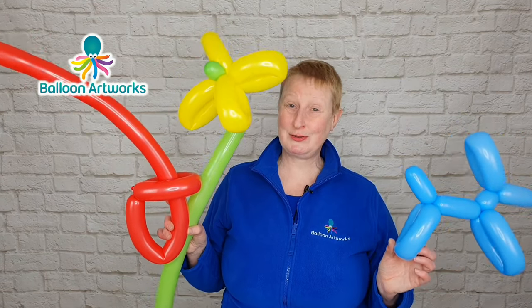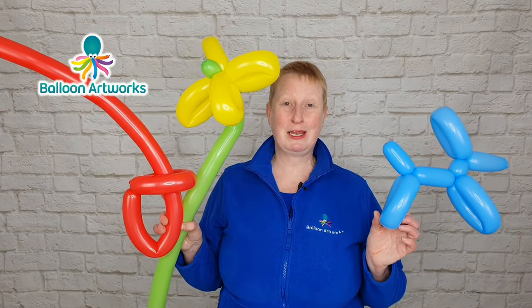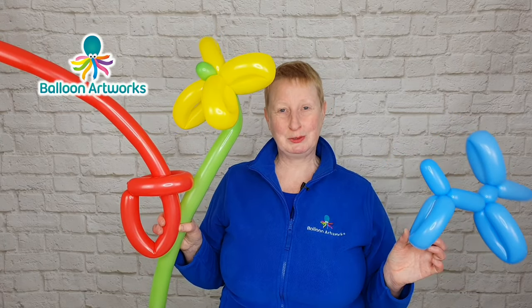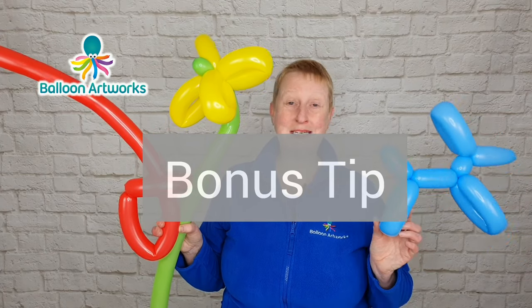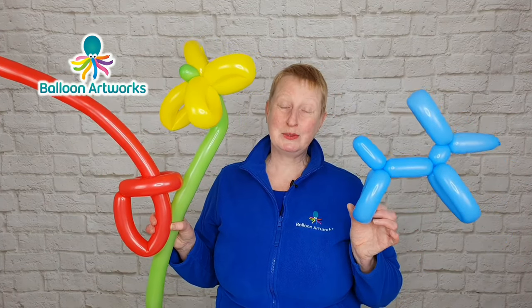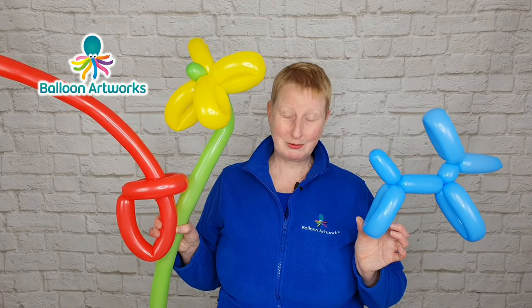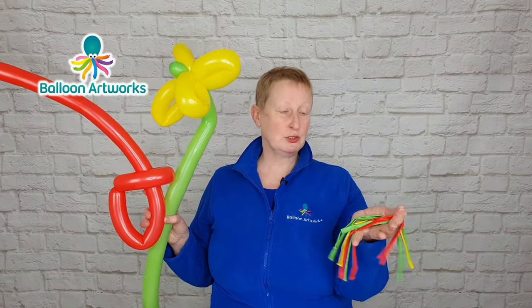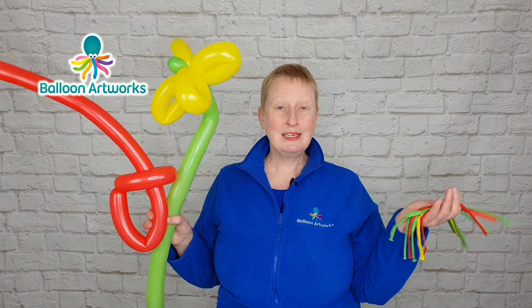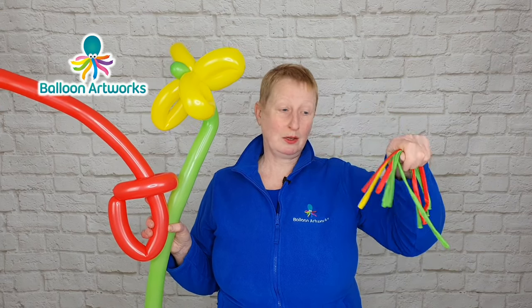Congratulations, you've learned how to make your first three balloon models. I do hope you'll check out my balloon twisting for beginners series — links are in the description below. One final and very important tip: latex balloons are biodegradable. When they are exposed to sunlight and air, they start the process of biodegrading. So if you just put your balloons to one side and leave them for a few days or weeks, there is a good chance they will have already started to biodegrade and you will get quite a bit of popping.